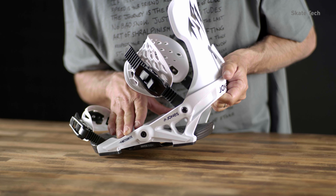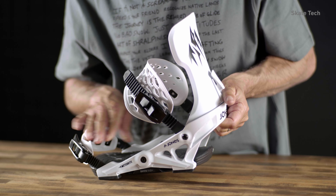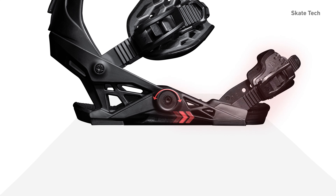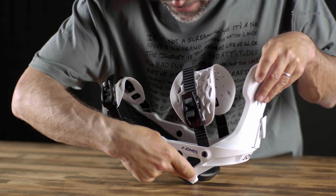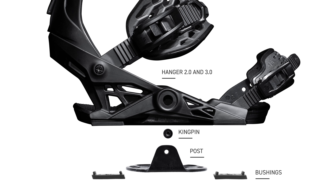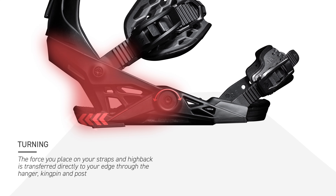Diving into the Skate Tech a little closer: what we have is the hanger. When you make a toe turn, for example, your ankle strap engages here, the power goes through the hanger to the post and right to the edge — so there's no loss of power transfer. With a traditional four-hole binding you roll up like this and you lose a lot of power to the edge. On the contrary, in a heel turn, literally everything from the toe strap to the ankle strap is hitting the hanger and driving to the post. We also have these bushings — the softer one reduces even more chatter, the stiffer one still reduces chatter. The Skate Tech is all about really efficient power transfer to the edges, with less chatter thanks to the bushings. The end result is longer days on the mountain with less foot fatigue.